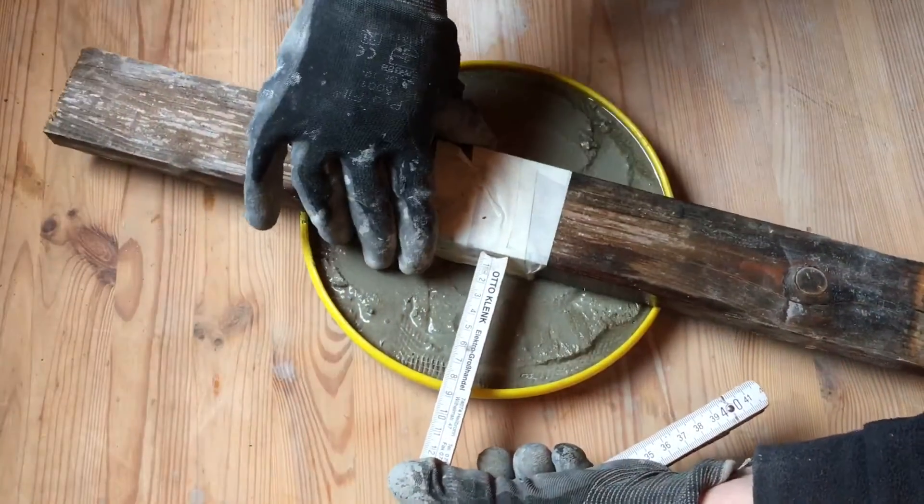I'm using this plastic grid to avoid cracks. I'm just cutting it to size and leaving some space in the middle.